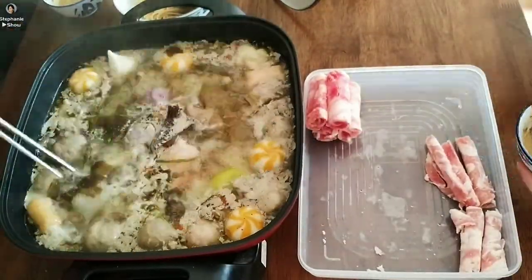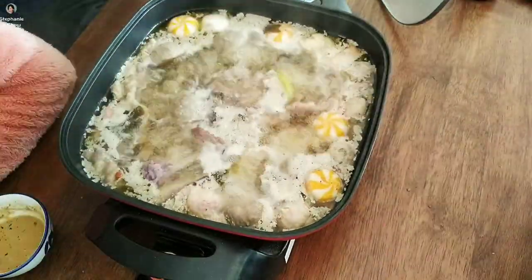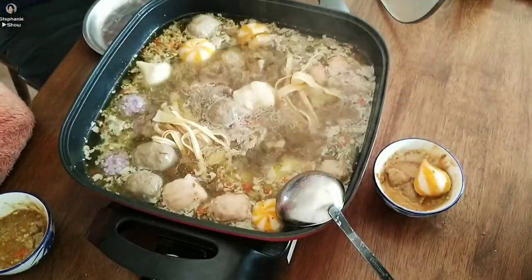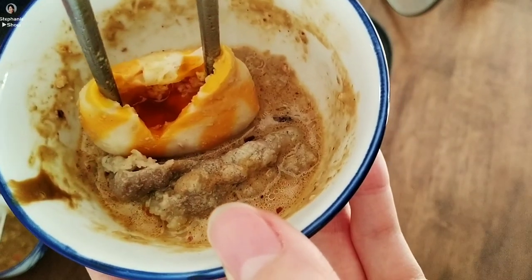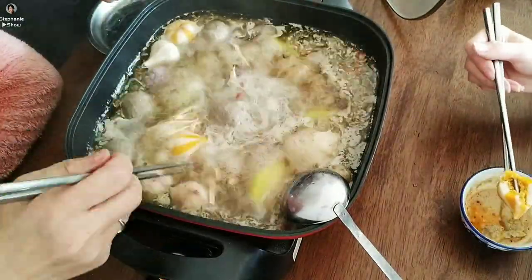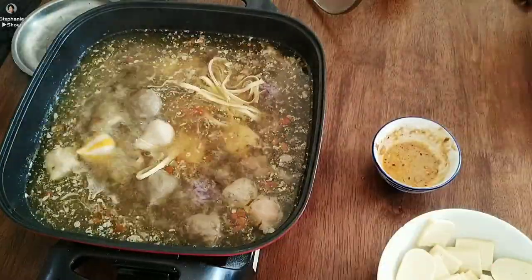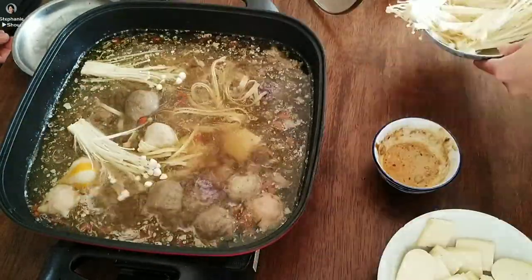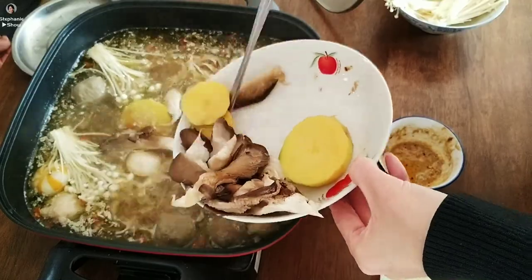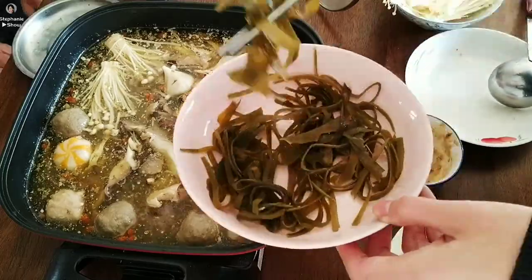We are about to finish this plate of meat and I think it's time for us to have some veggies. Having hot pot with family and friends in wintertime is always something I relish. Now look at these meatballs — they have filling in them and sometimes they have soup inside as well. So be very careful when you have them; they can be extremely hot. Here are some mushrooms and also potatoes.